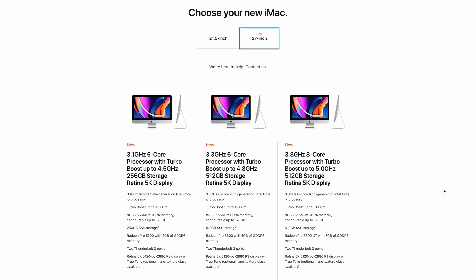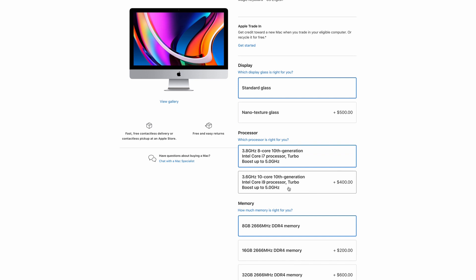With all that said, let's look at the major upgrades to the 2020 27-inch iMac. We now get access to the new Intel 10th generation processors. At the entry level there is a 3.1 GHz 6-core i5 that can be turbo boosted to 4.5 GHz. Next is a 3.3 GHz i5 that can be turbo boosted to 4.8 GHz — both supporting the Radeon Pro 5300 4GB graphics card. At the top end, there's a new 3.8 GHz 8-core i7 that can be turbo boosted to 5 GHz, coming standard with the Radeon Pro 5500 XT.